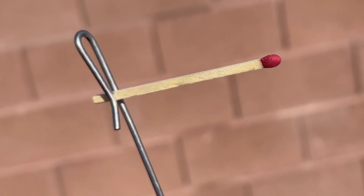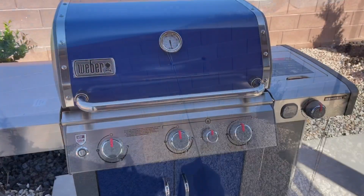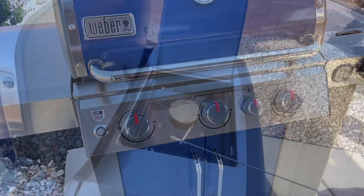Its purpose is to hold a match for you so you don't get burned, with a little wand to give you some distance. A lot of grills have the electronic start on it, but if that doesn't work, you could also use the match holder.